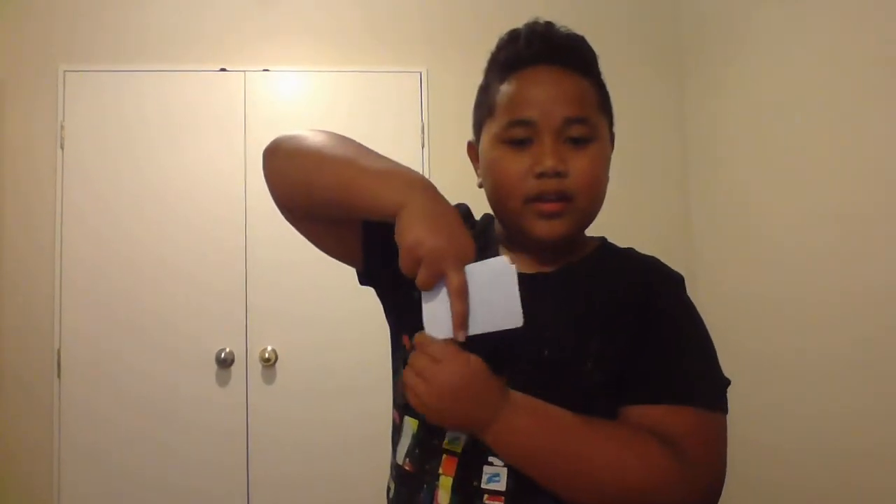...you do one, two, three, like this, and that's how you do it. So bye everybody, make sure you smash that like button and subscribe to this channel, and see you later, bye!